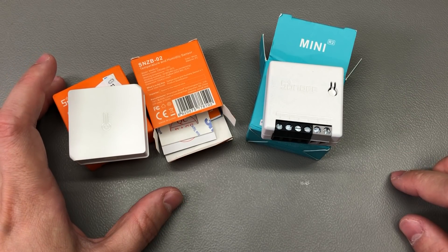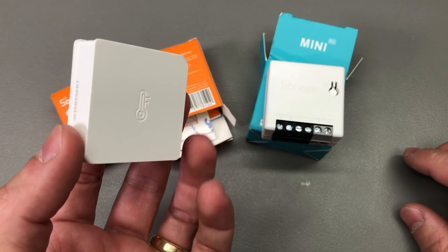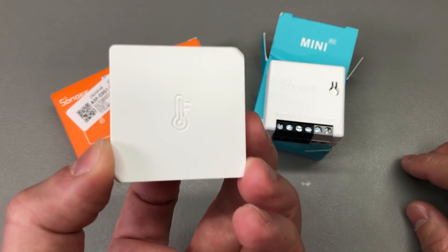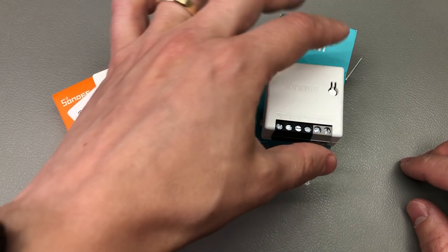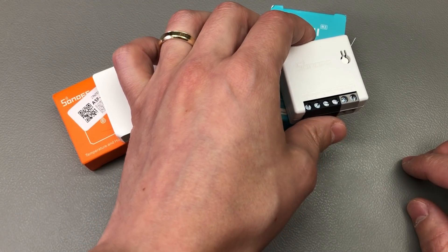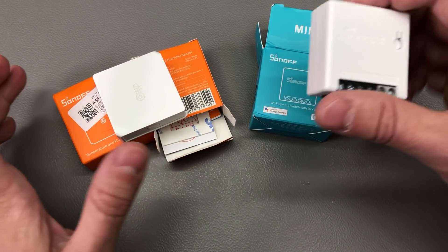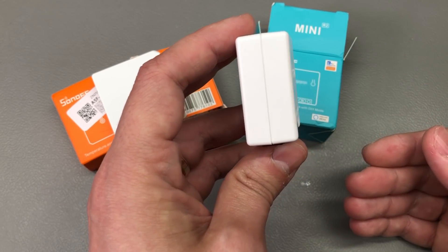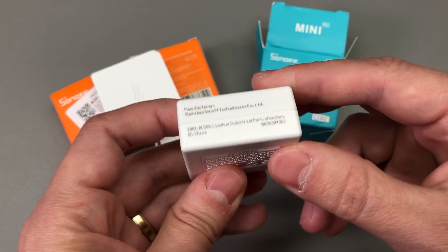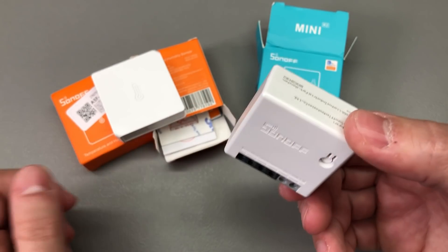Next up I have a few items for my home automation system. First, some more Zigbee temperature and humidity sensors — the SNZB-02 modules from Sonoff. I've used these before; they run for a very long time on a CR2032 battery and I needed more to have one in each room of my apartment. I also got the Sonoff Mini R2, which is a Wi-Fi relay based on the ESP8266. I'm already using Shelly relays also based on the ESP8266 which work great, but I want to explore the Sonoff option since it's about half the cost and should do pretty much the same thing, though the enclosure is slightly bigger which makes it harder to fit behind an existing wall socket.